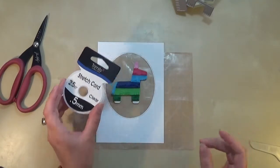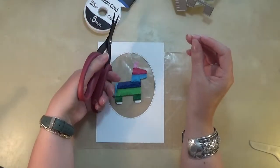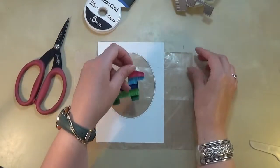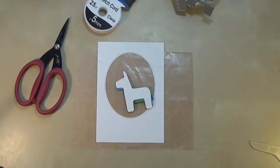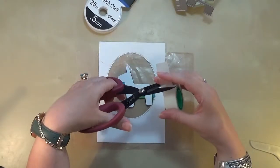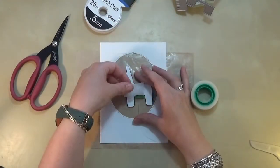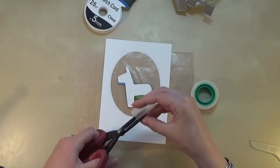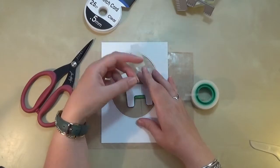I'm going to be suspending the pinata using this clear stretch cord. If you use this inside your shaker cards then the pinata is able to move around within the card, so it will move with the sequins and I think it gives a really nice effect. I'm just going to stick it down with some normal sellotape — nobody will be able to see because it's on the back. This sellotape is just a bit too thick so it might show through the body, so I'm just going to trim off a tiny bit and then stick the stretch cord on the back of the pinata.